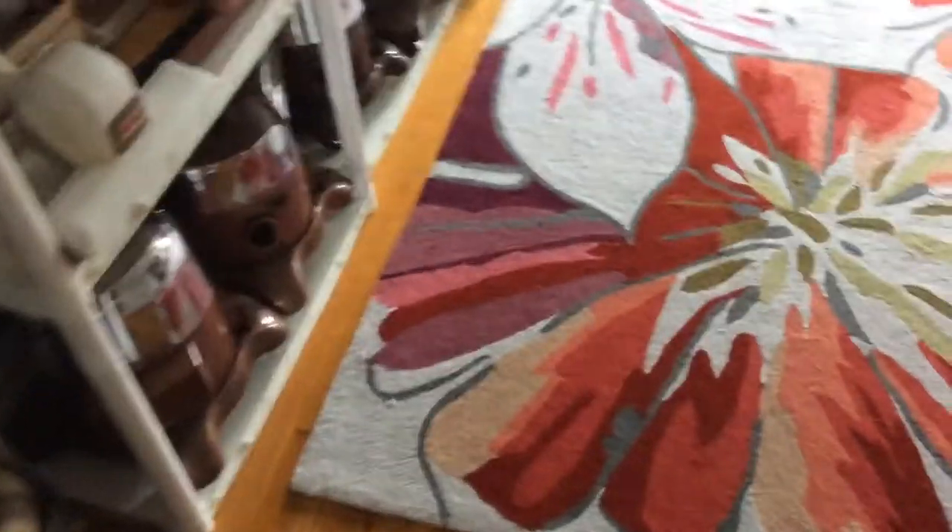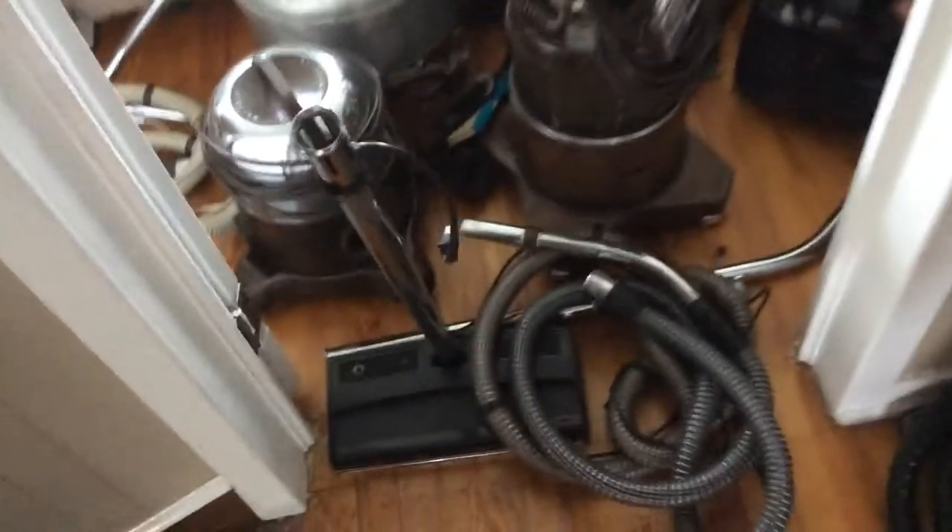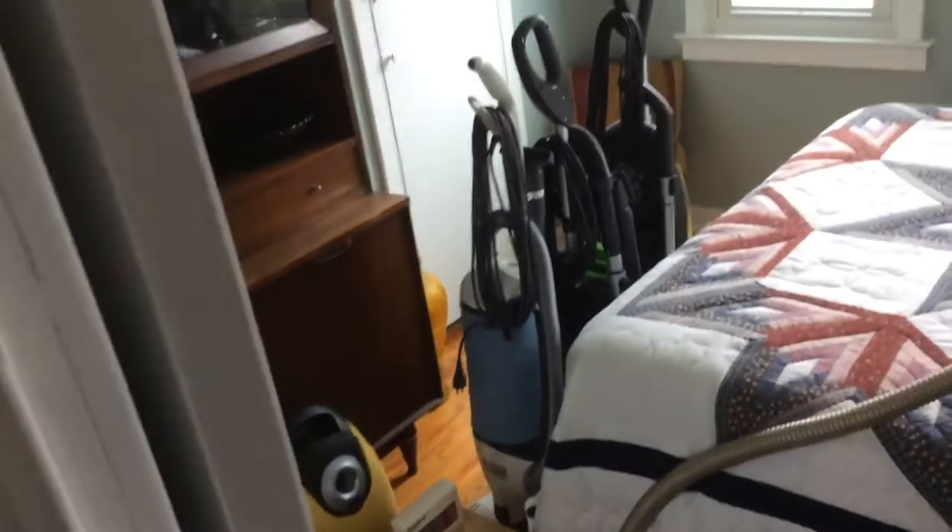Hi, I just wanted to make a really quick video. I cleaned out the vacuum room today — I'm not getting rid of any of the vacuums. I just decided to shampoo the rug a bit. I'll try and do it before the weather gets too cold. I can have the windows open now and let it dry out.